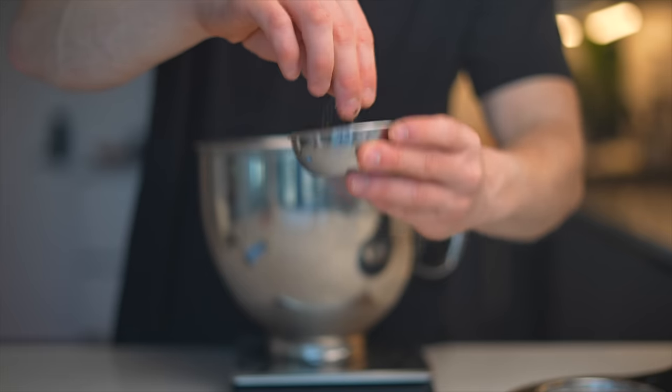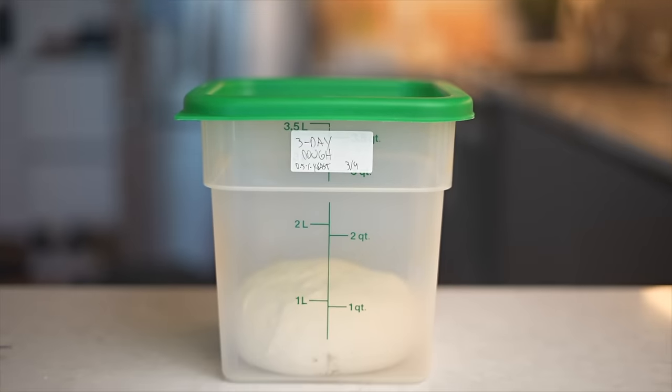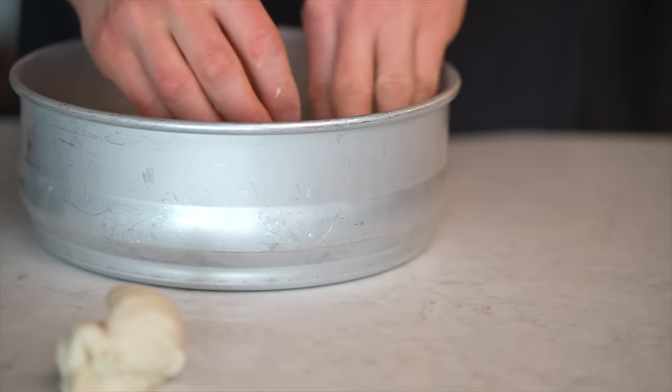Four days later, I made my 3-day dough. For this one I used 0.5% yeast, and I let it double in size during bulk fermentation, since I'm not as worried about it over-fermenting here. At this point I've got 3 batches of dough in the fridge, all fermenting at different rates.